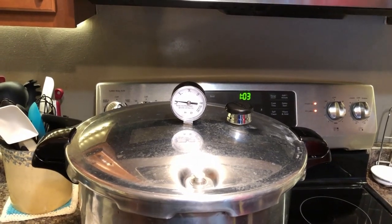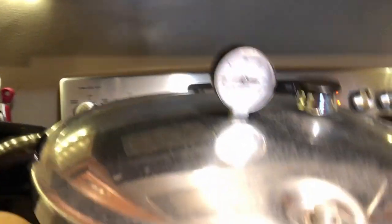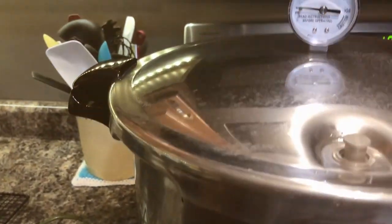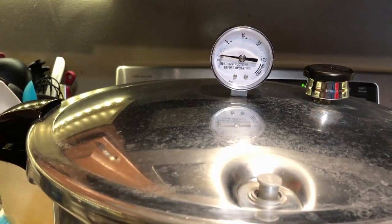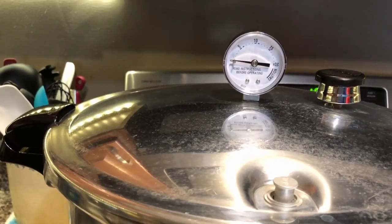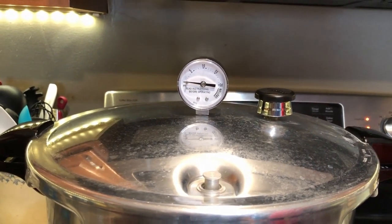It's been about 30 minutes and you can see the pressure still has not quite come up, but something you will see on the lid is this little button. When it's starting to build pressure, that button will pop up and stay up. As it's getting there it'll kind of jiggle a little bit, then pop all the way up and seal. When that seals it won't be long before you start seeing your pressure start rising. So right now I'm just waiting for my pressure to keep going up.